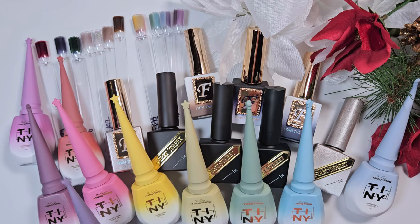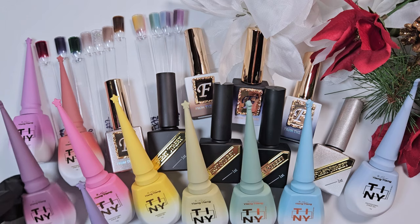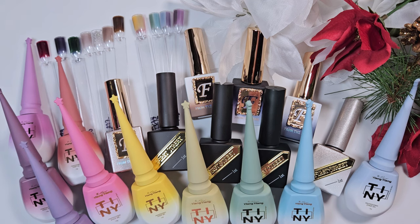Hey everyone, welcome back to my channel, or welcome if this is your first time. My name is Kai and today I have a Zillaboo haul for you. Zillaboo is a Korean and Japanese nail product supplier — I believe they're located in New York. I ordered all of these products back in December, but I got really sick and couldn't do voiceover for a while, so it's taken me until now to do the voiceover and editing. I hope you enjoy watching me swatch and show off all of these polishes.